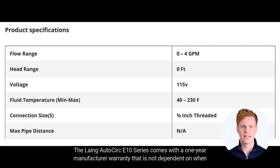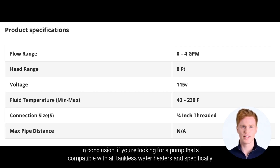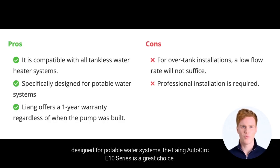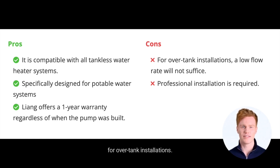The Lang AutoCirc E10 series comes with a 1-year manufacturer warranty that is not dependent on when the pump was manufactured, which is a great advantage. In conclusion, if you're looking for a pump that's compatible with all tankless water heaters and specifically designed for potable water systems, the Lang AutoCirc E10 series is a great choice. Just keep in mind that professional installation is required and the low flow rate may not be sufficient for over-tank installations.